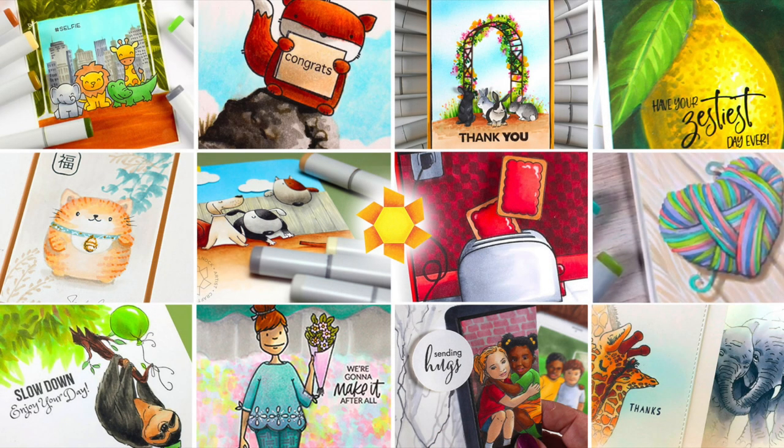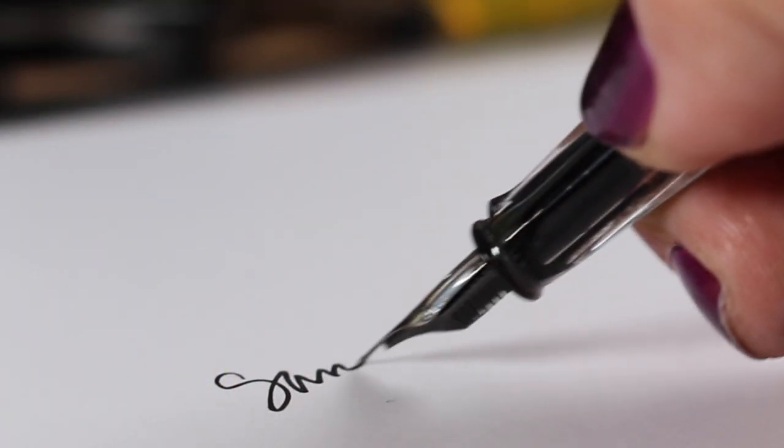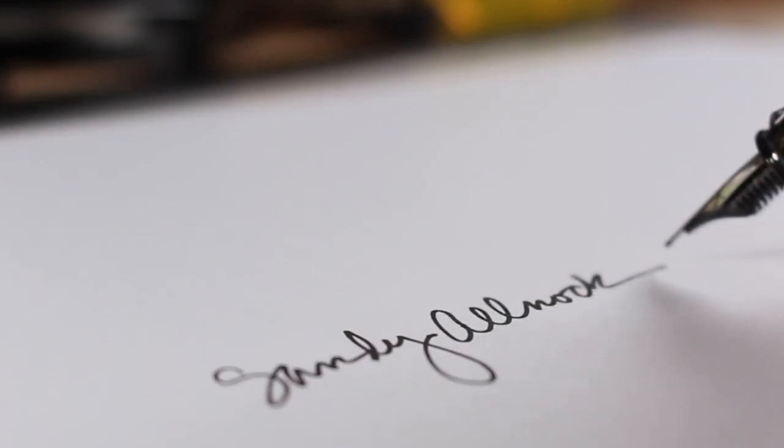If you're into making scenes, there are tons of scene classes over on my teaching website. There's also a collection of all my Copic videos on the blog, where you can view them all via thumbnails instead of going through YouTube playlists — it's an easier way to browse them. I'll see you later — take care, bye!